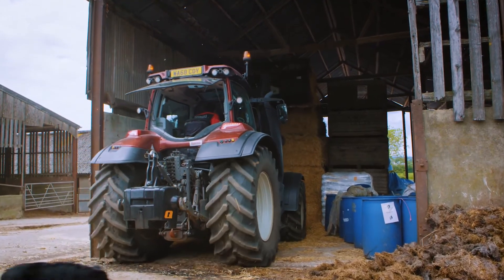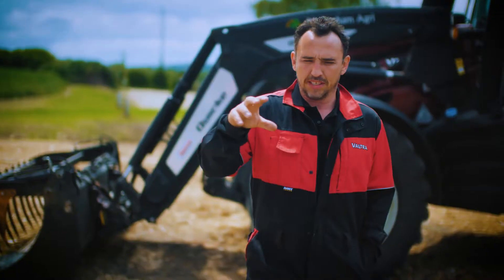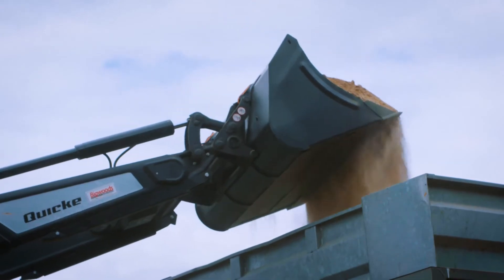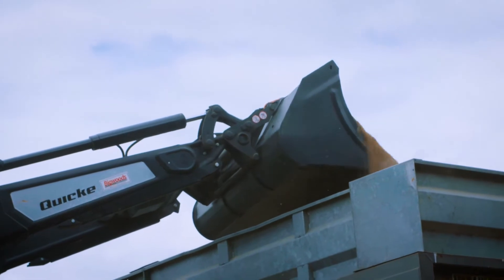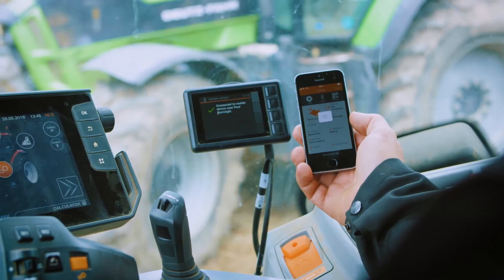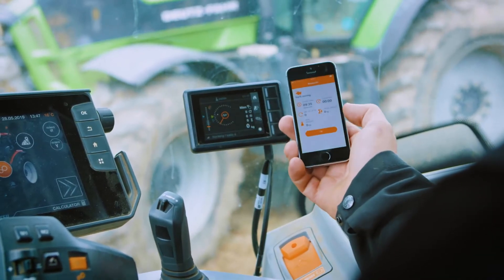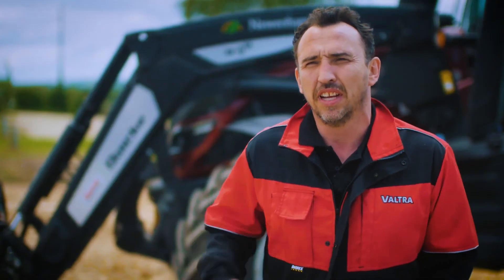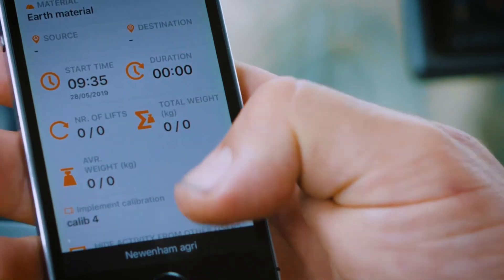You can see each individual lift, so you want the capacity in your bucket all the time where you grab as much as possible. To be efficient, you know that you're getting that weight every time. The app for Q Companion on my phone has been extremely easy — it just immediately connects once you've done the initial setup, and every time you want to take some information off the system, it's literally just there in your hands. Love it to bits.